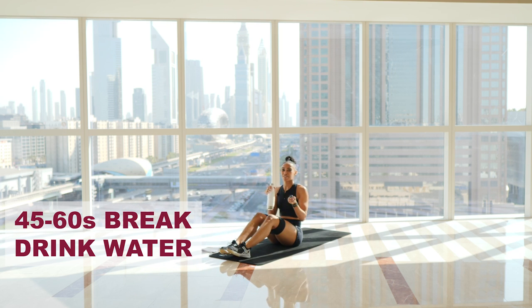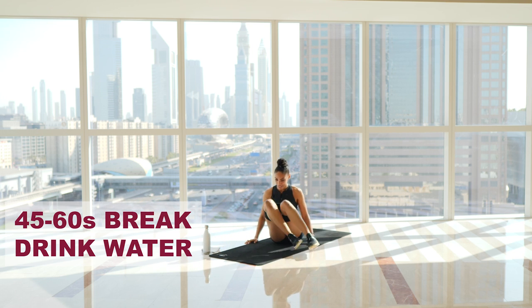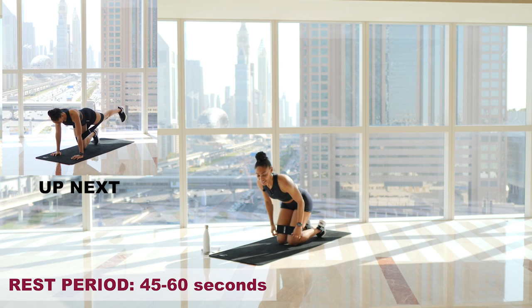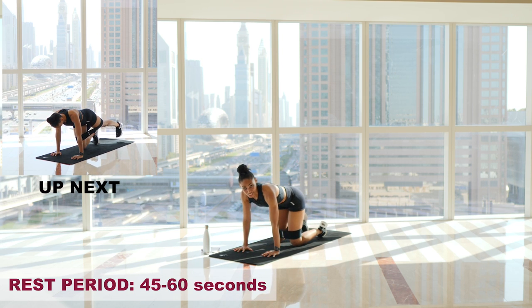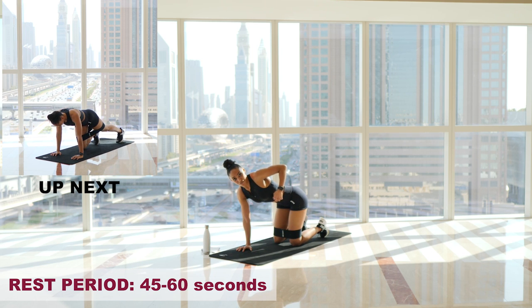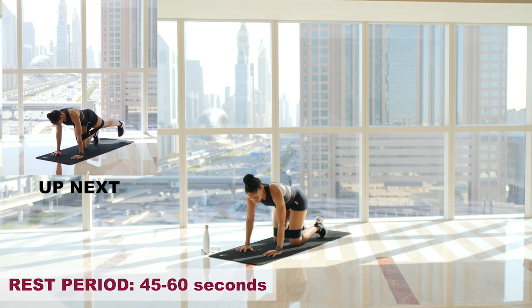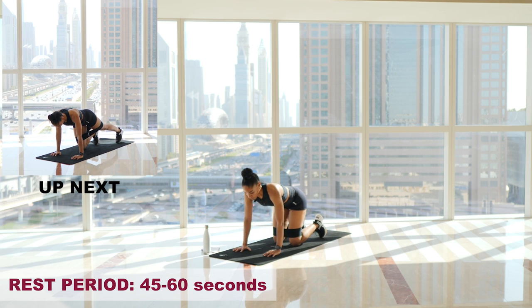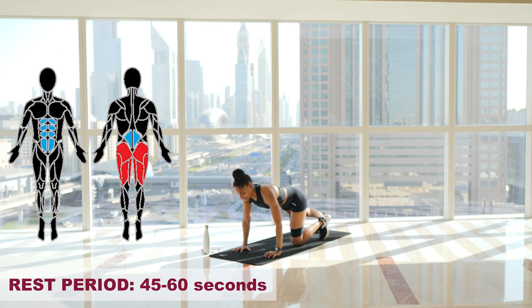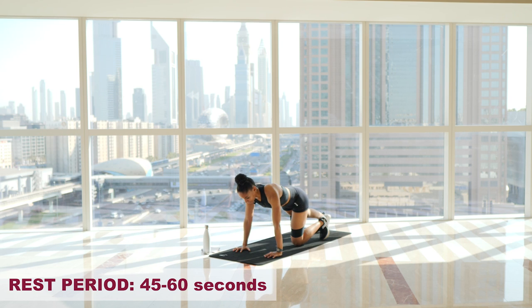We're going to be staying on the mat for the next couple of exercises and we are nearly done. Coming up next is the straight leg kickback. In tabletop position — core engaged, tucking in, closing that gap between your ribs and your hips. Kick one leg straight out, glute is already active, raise it up as high as you can get it, keeping core engaged. 15 reps, let's go.